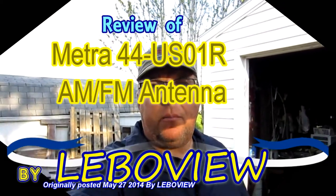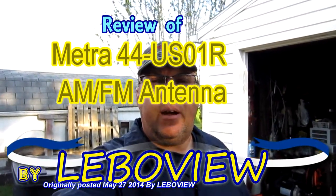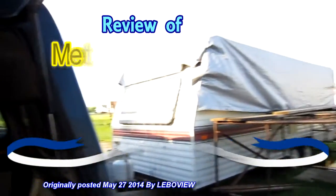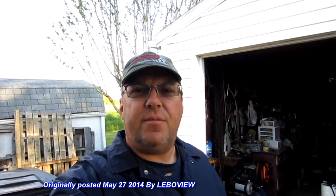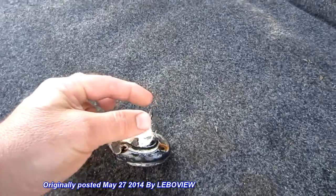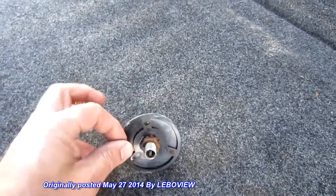Hey YouTube, thanks for checking out my channel again. Now I'm doing a camper redo here — you can see the camper. During the process, it used to have an AM FM antenna on the roof that somebody lost or broke or whatever. This is all that was left up there on the roof. They lost that ball part and socket, and this is old — you can tell it's an old one.